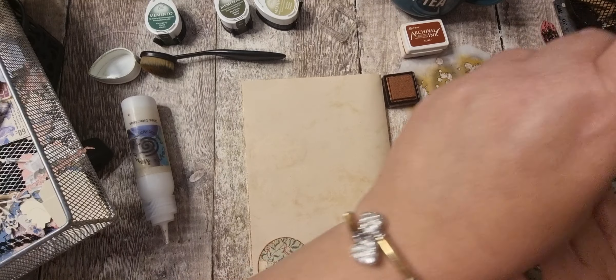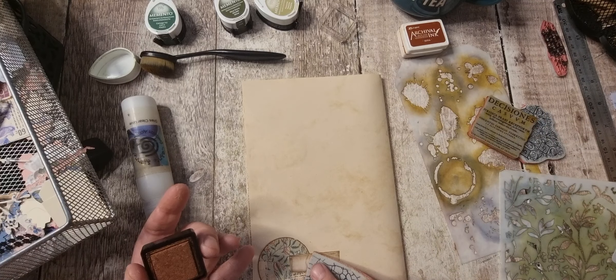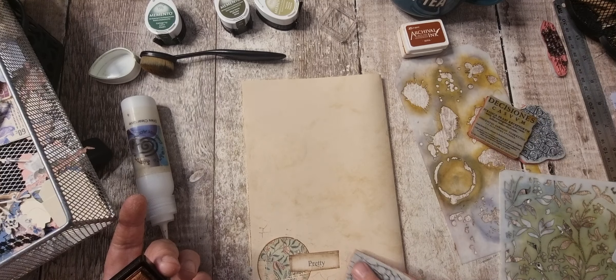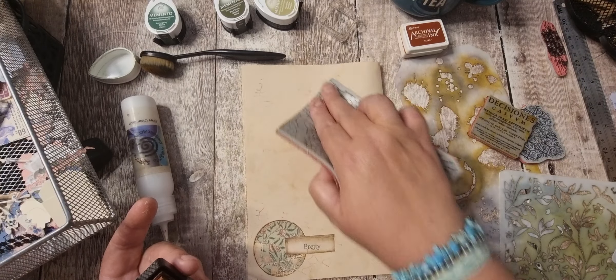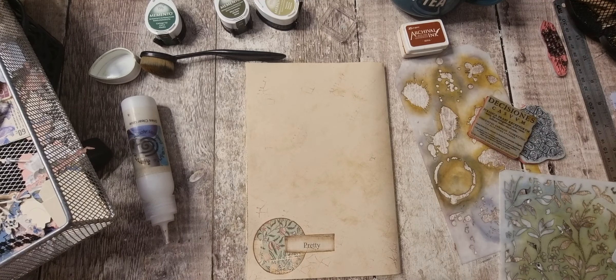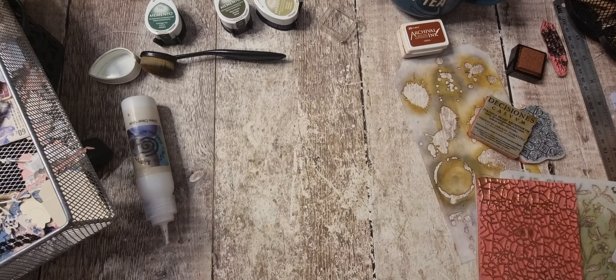Let's use this coppery one. It's got quite a shine to it, that's why I'm not stamping it down forcefully. Okay, so those pages are done — I'll put those there.